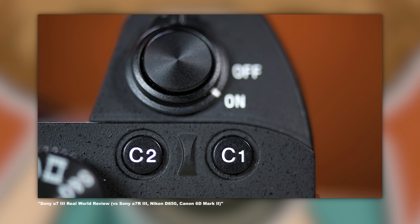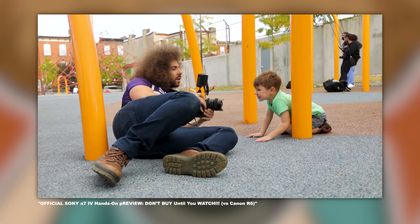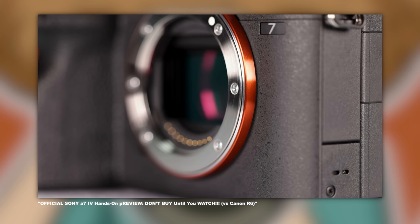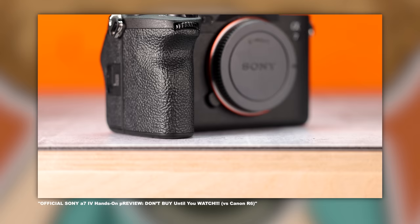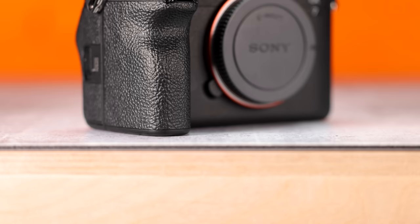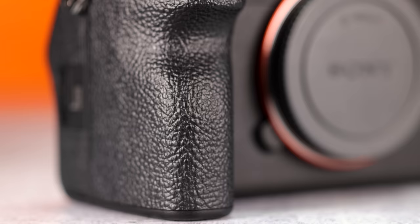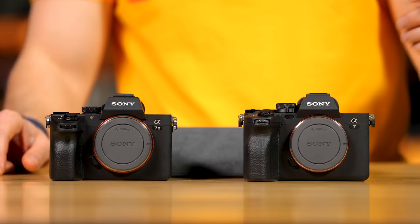Jumping right in, let's look at the differences between the two bodies. The a7III always had that Sony feel where you'd like to see a deeper grip — it didn't feel as refined in the hands, but the a7IV does feel much more refined. They've taken suggestions from photographers and implemented them into the a7IV. The buttons, the layout, everything just feels much better. The a7IV is also thicker and has a much deeper grip. If I had to choose, I would take the a7IV because of the feel of the body.